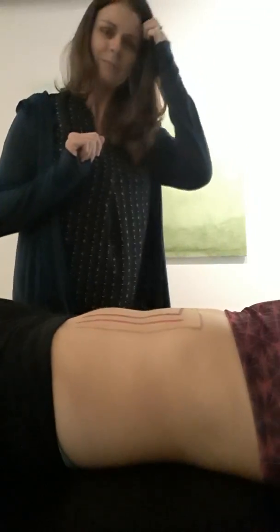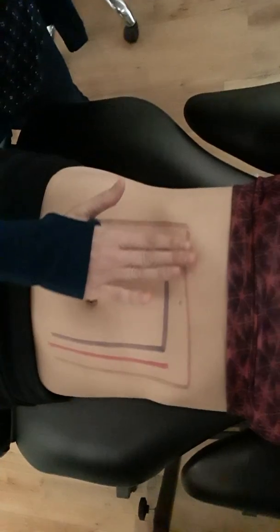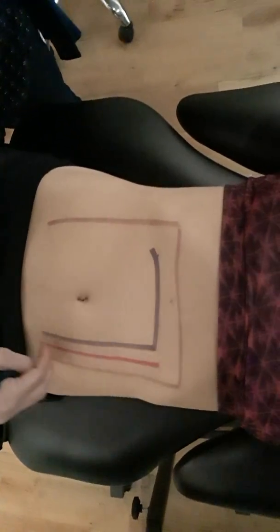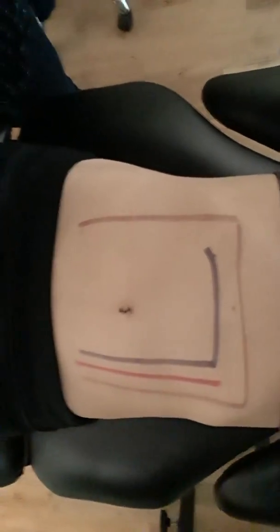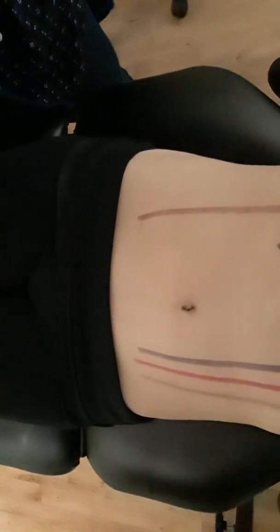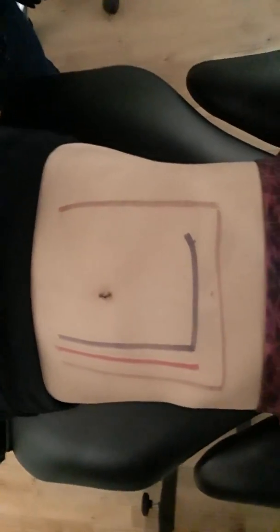A little bit of anatomy here: this is the ascending colon, this is the transverse colon, and this is the descending colon. Then this is where the bowel moves through the rectum and out. Because we know that anatomy, we can use a special massage technique to facilitate that.